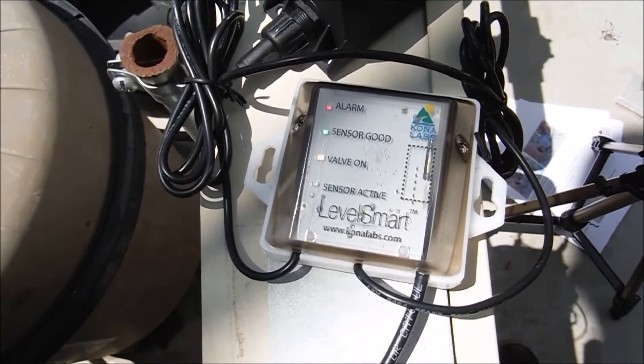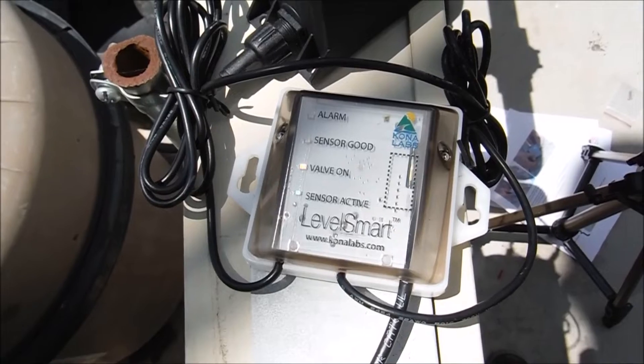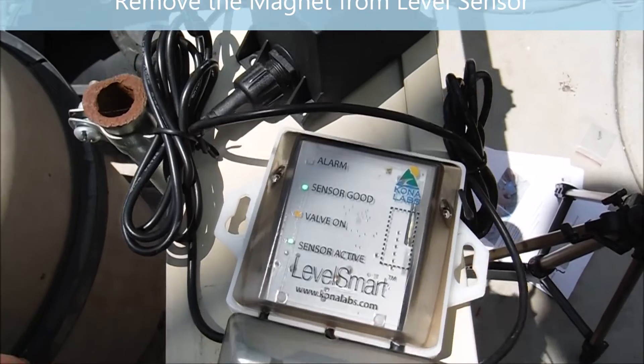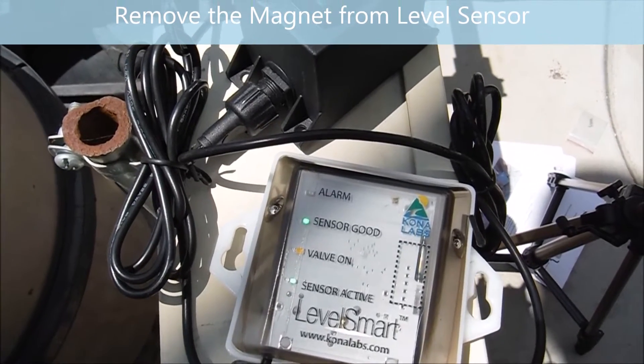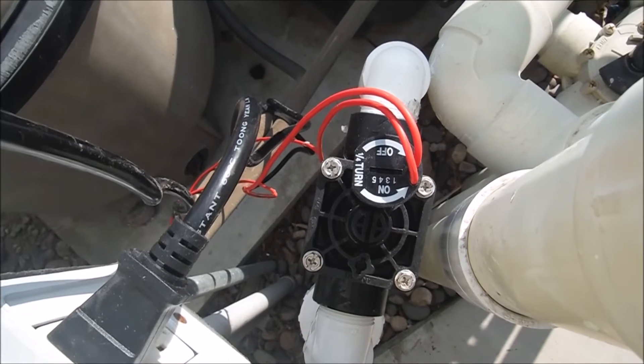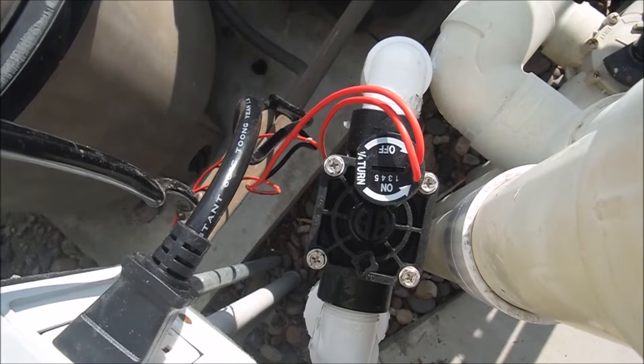You can see the LevelSmart is booting up now — lights are flashing. Sensor good. Sensor active. That connected fine. Put the valve in the off position and let the LevelSmart fill your pool for you.